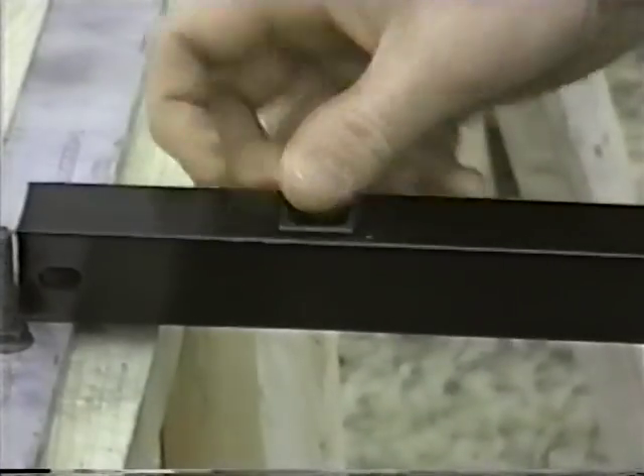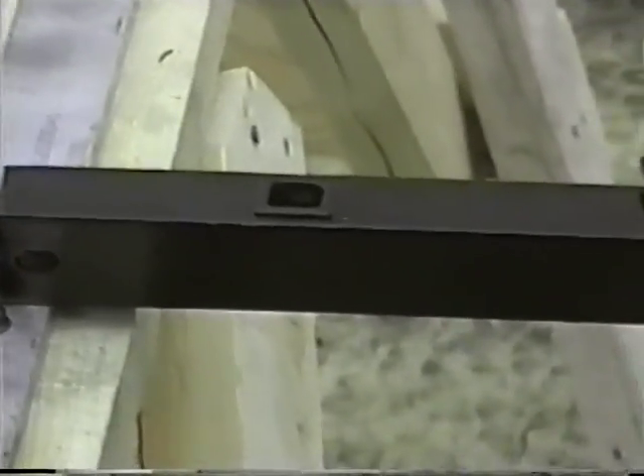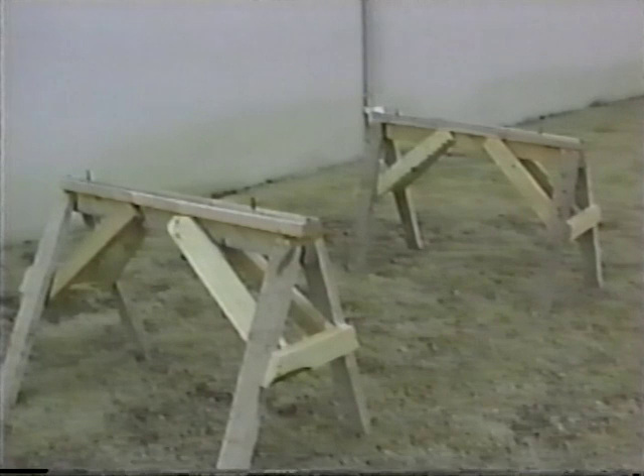Insertion of the grommets into the rails begins the assembly process. A simple platform, such as the sawhorses pictured here, can be used for panel assembly.